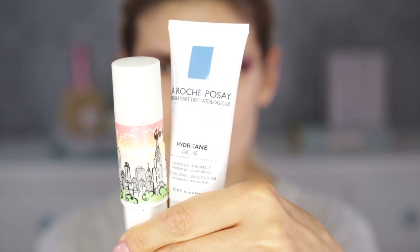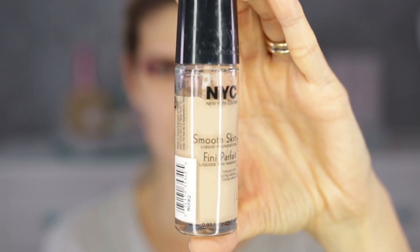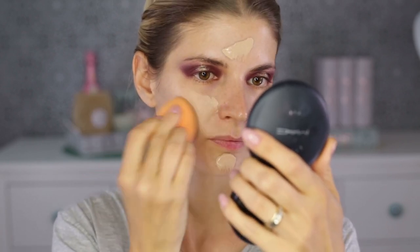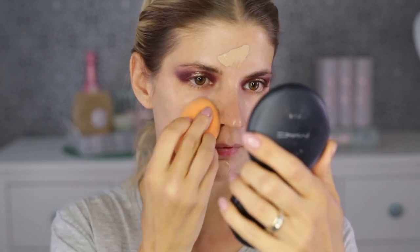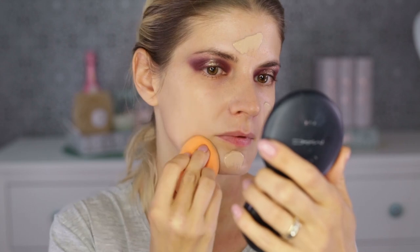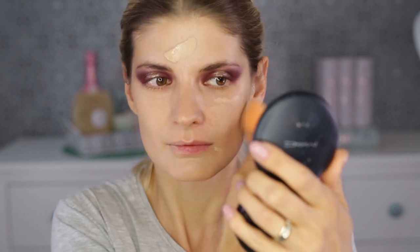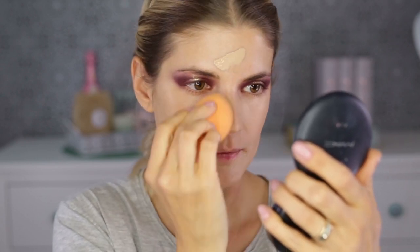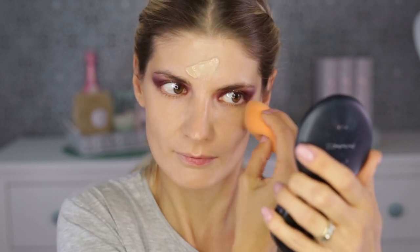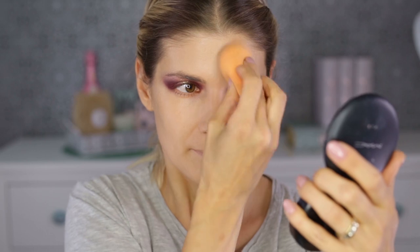Moving on to my base — I'm applying a hydrating moisturizer from La Roche-Posay, then my face primer from Benefit, and then my foundation from NYC. I'm never going to be without this foundation. I love the color, the consistency — it's mousse-like, very thin — and it minimizes the appearance of pores. It's very airy and light on my skin; you don't feel like you have anything on your face.